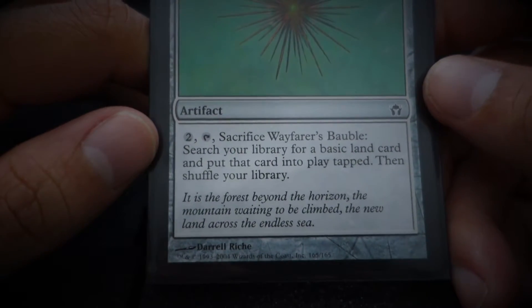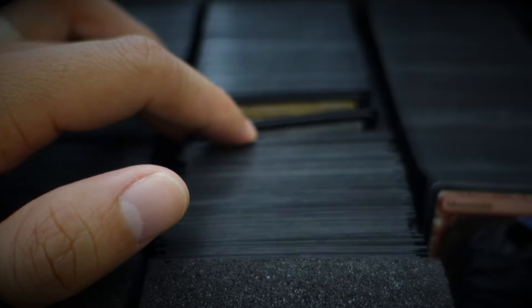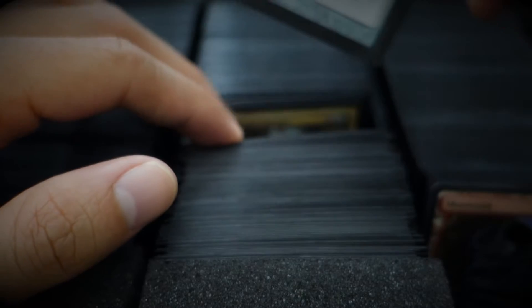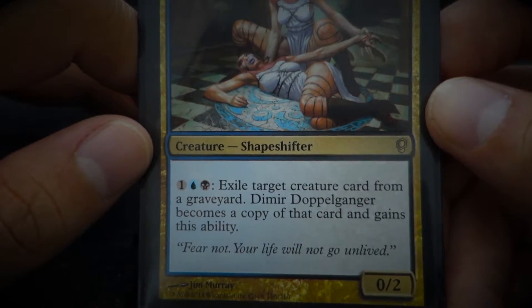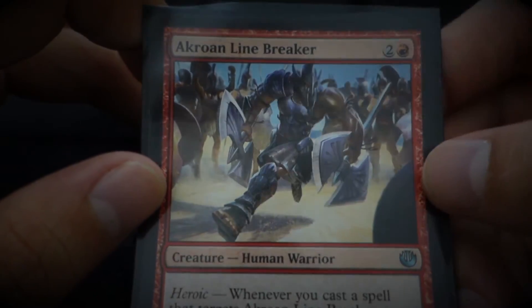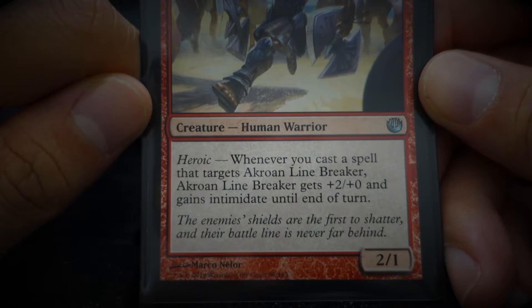Wayfarer's Bauble — 'It is in the forest beyond the horizon, the mountain waiting to be climbed, the new land across the endless sea.' Dimir Doppelganger — 'Fear not, your life will not go unlived.' Crowning Line-Breaker — 'The enemy's shields are the first to shatter, and their battle line is never far behind.'